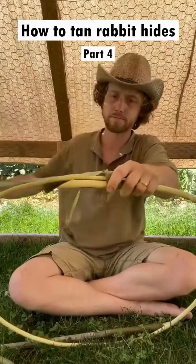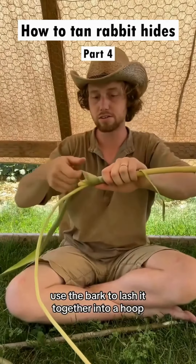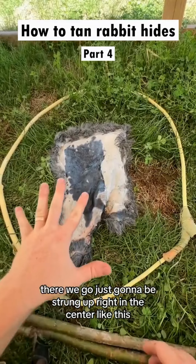Take that bark we just procured and use it to lash it together into a hoop. There we go — it's just gonna be strung up right in the center like this.